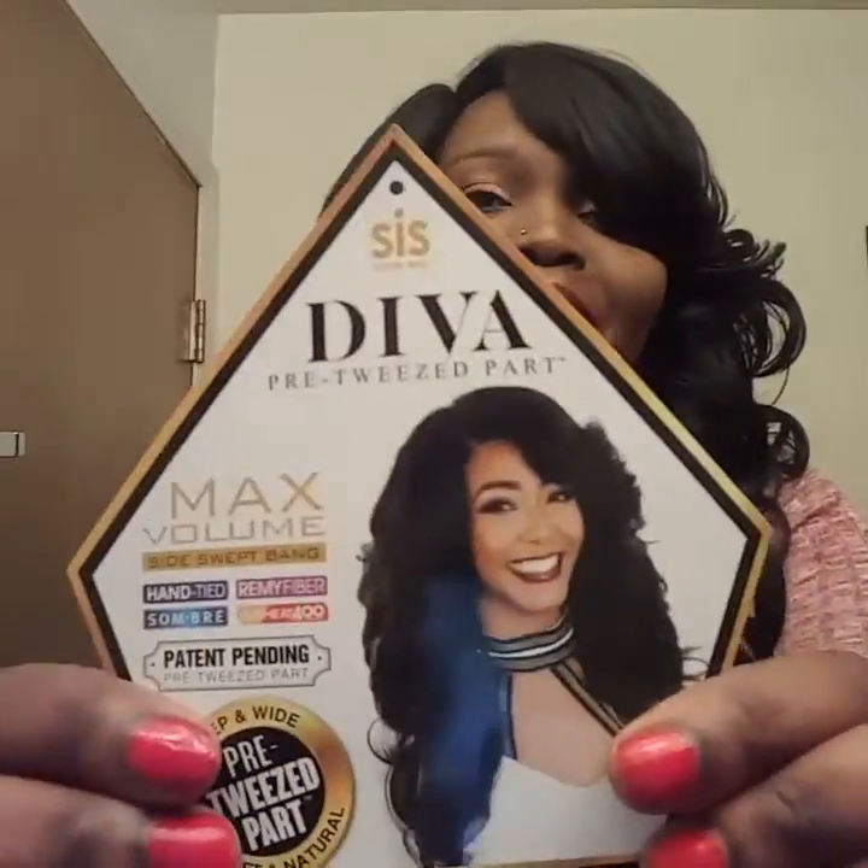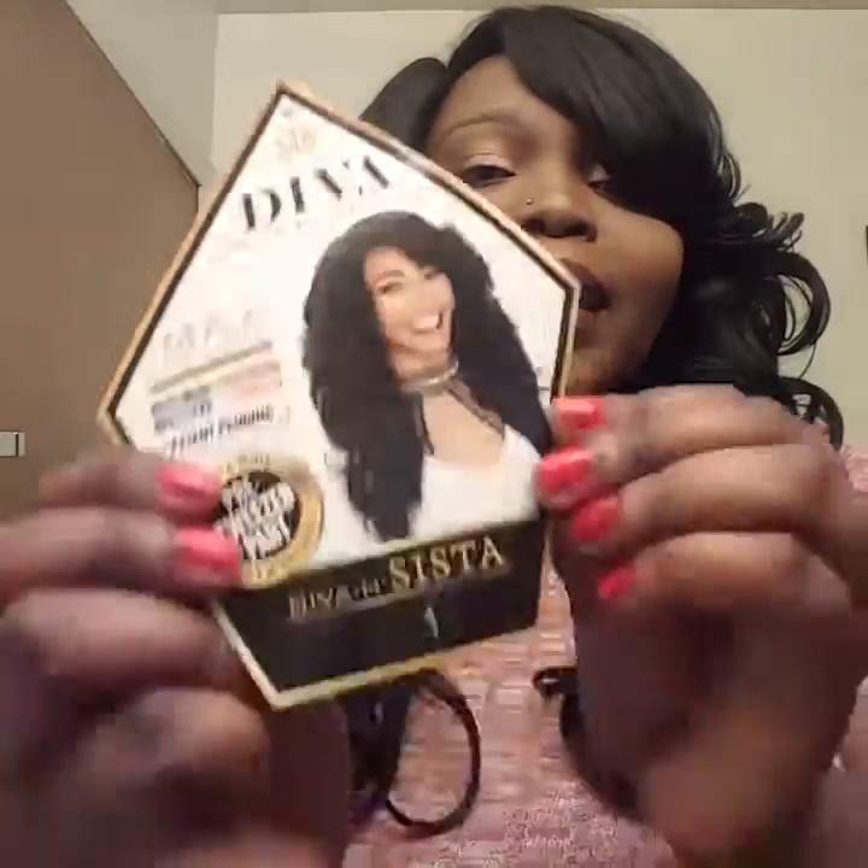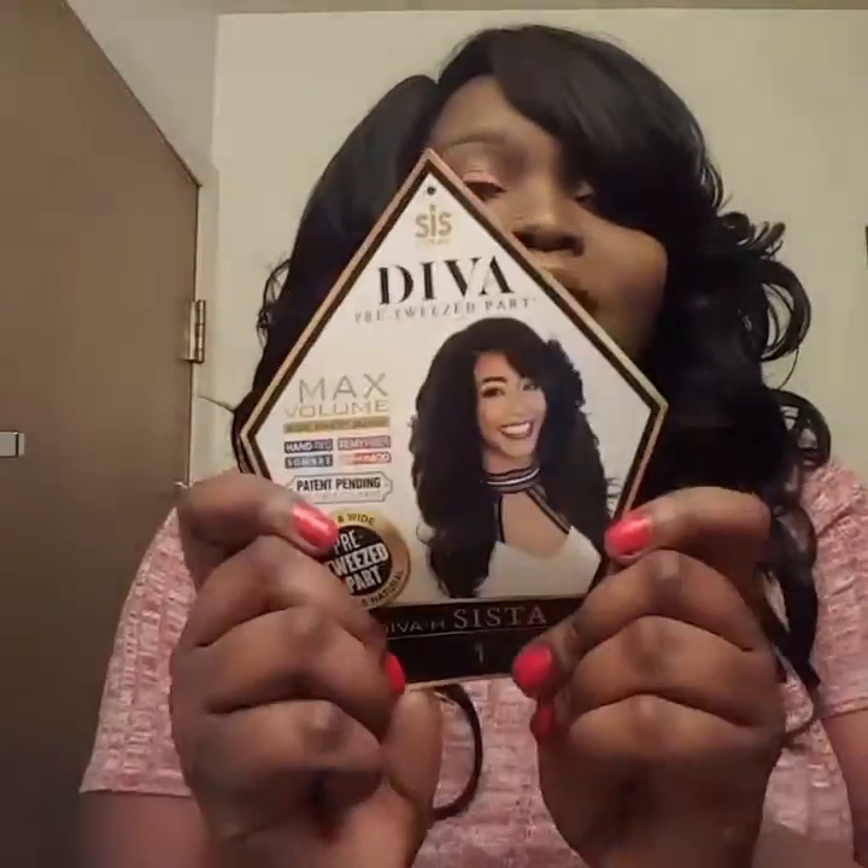This wig is worn to the side — it cannot be worn as a middle part because it's curved at the top. I am a sucker for bangs that do this. Look at it, it is the cutest unit ever. Look at the stock card, other side — look at the stock card. If you do not have this wig, get your life and go get one.